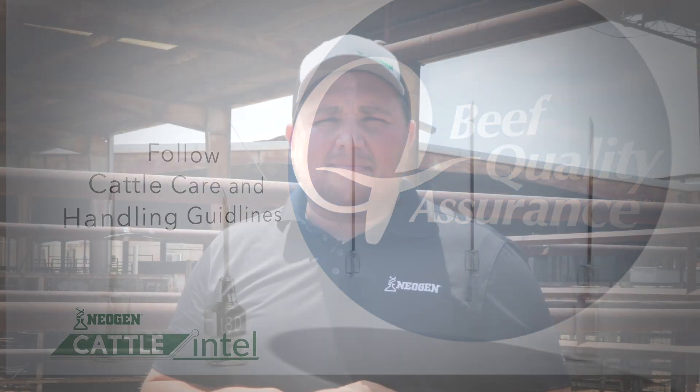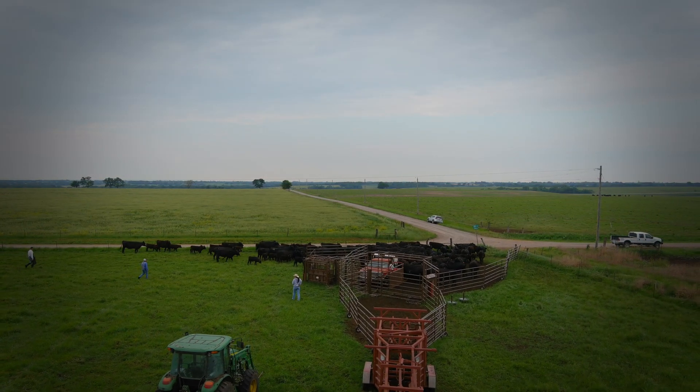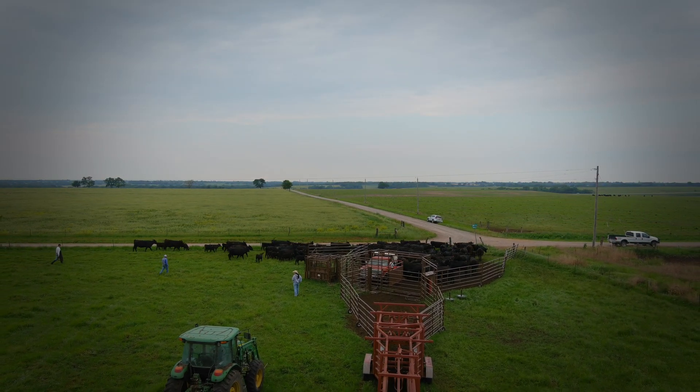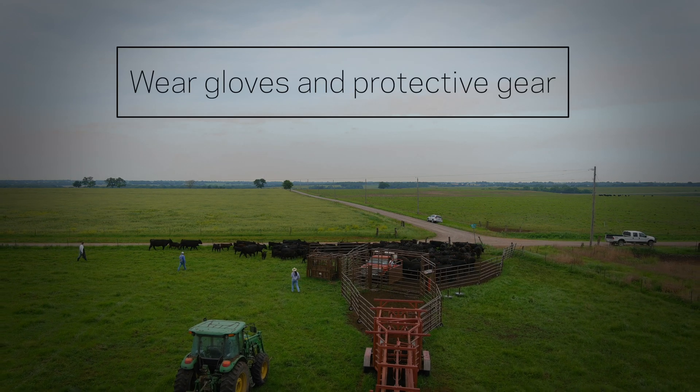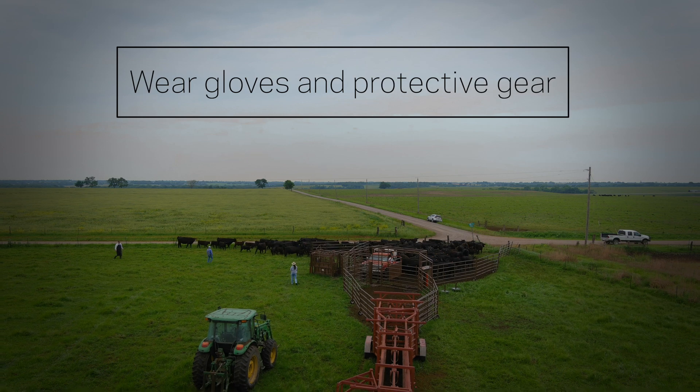Remember, hormones associated with cattle synchronization can be very dangerous. It's good practice not to handle these hormones if you are pregnant or may be pregnant. Always wear gloves and protective equipment when giving these injections. Hopefully these tips have been helpful, and if you have further questions, you can always follow up with your local veterinarian.